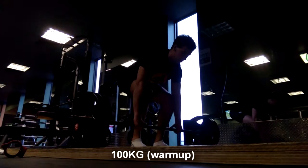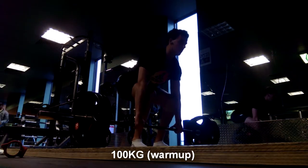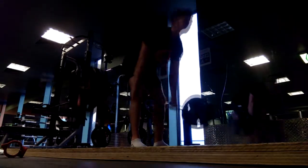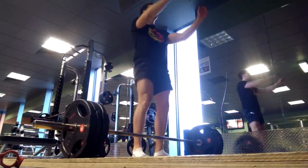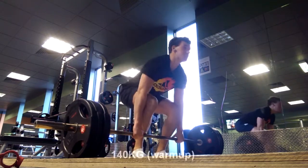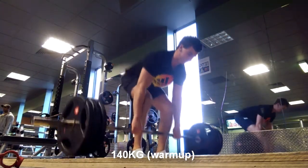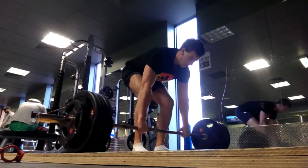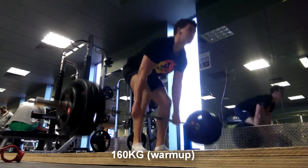Alright guys, back with some deadlifts. Today was a pretty good day. I went in with the mentality of speed and tightness being my two main focus areas, and I left satisfied that I'd fulfilled that. As you can see here, I tried to hit my warm-up sets with as much speed as possible, but keeping in mind that you don't want to burn all your adrenaline on those first sets. It's important to get the speed going to prep your CNS for the heavier top sets.